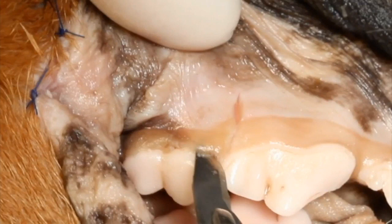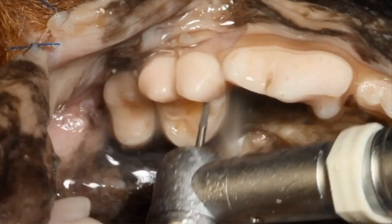When we go to section that three-rooted tooth, the crowns are definitely going to be facing us because we've got to see where we place that cross-cut tapered fissure bur in order to section it correctly. We make two passes — one pass there, and then a pass between the two vestibular roots in order to section the tooth. That's the position you would be in during that portion of the extraction.